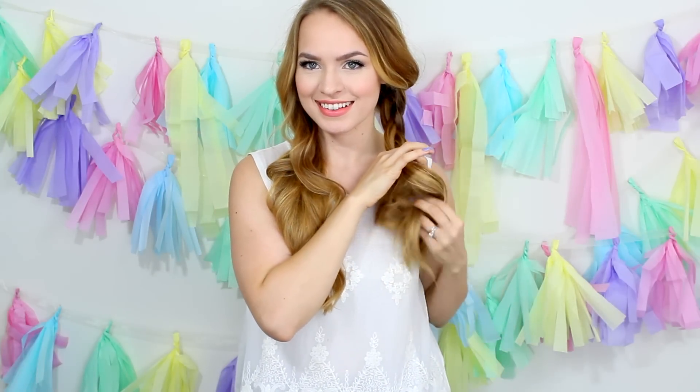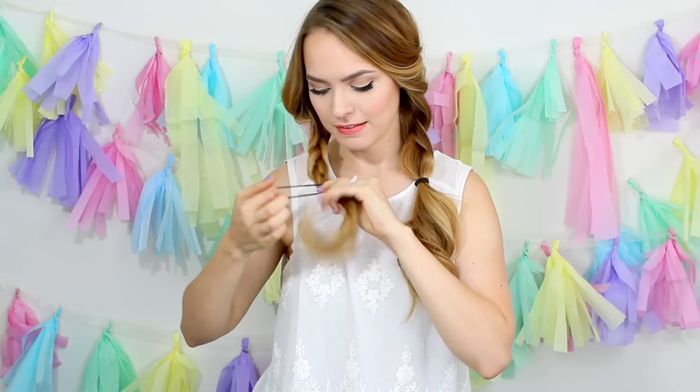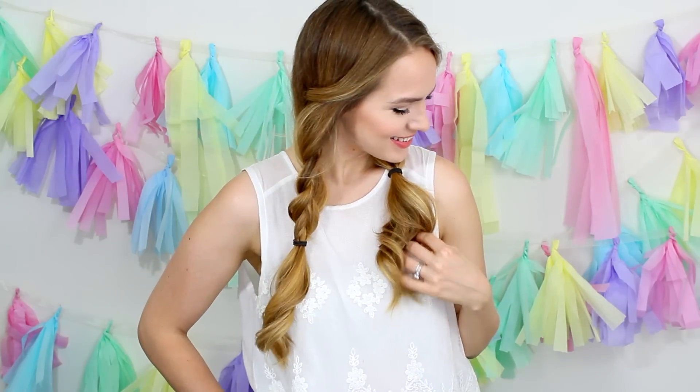For these pigtails, we're just going to braid each section halfway down your hair. No matter how long your hair is, just go halfway down the hair and then secure it with a hair tie. Do the exact same thing on the other side. Then if you want some extra volume, just pull the braid apart — it makes it look a lot bigger and more voluminous. It's super fast and cute, and who could really ask for anything more?